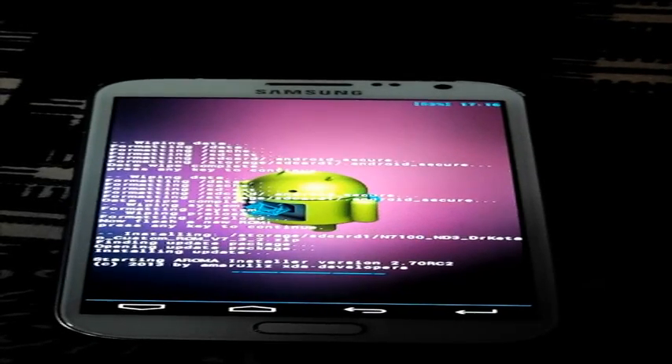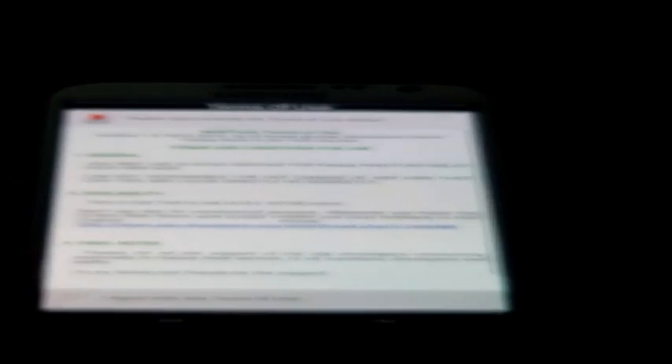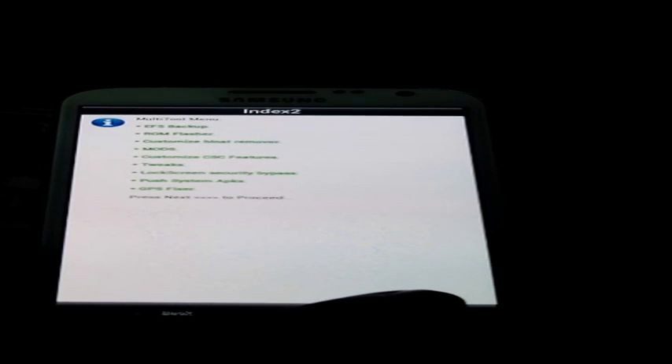The package has opened and it is giving manual setting installations. We need to click next and agree to the terms and conditions. Click next, and also click next. These are the applications which they are giving. We need to click 'Proceed and Install ROM'.